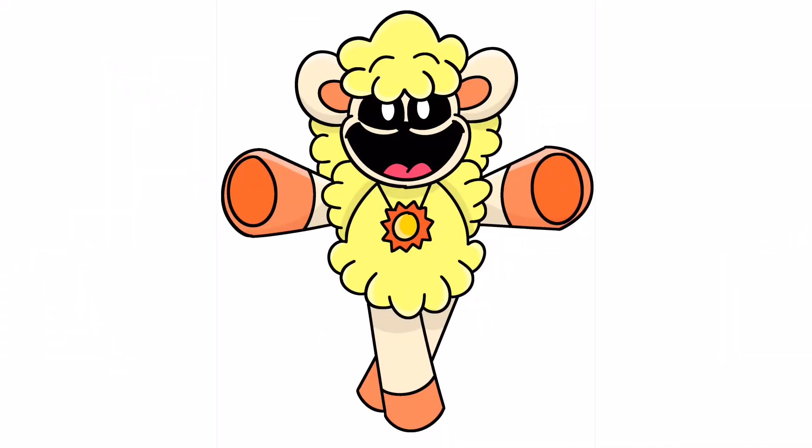And that is it! That's how you draw Luminous Lammy! You can pause the video and color it the way that I have done, or you can change your colors up if you'd like.